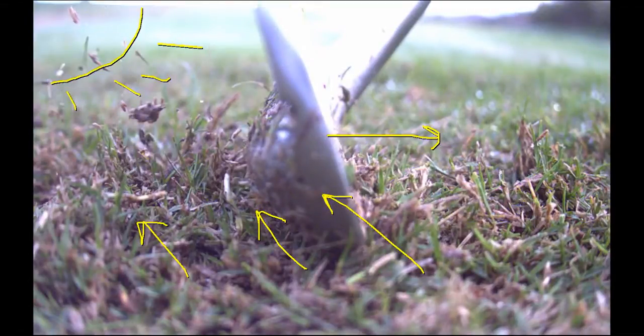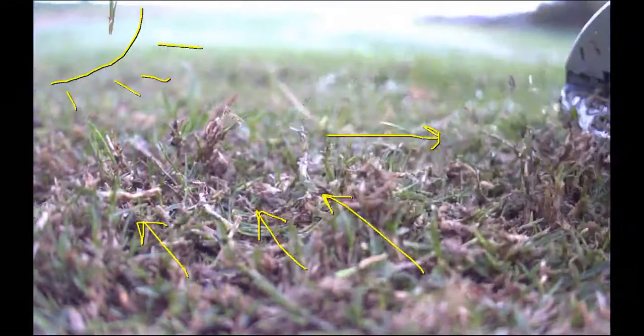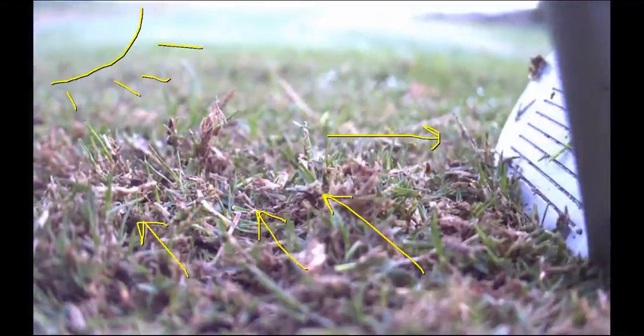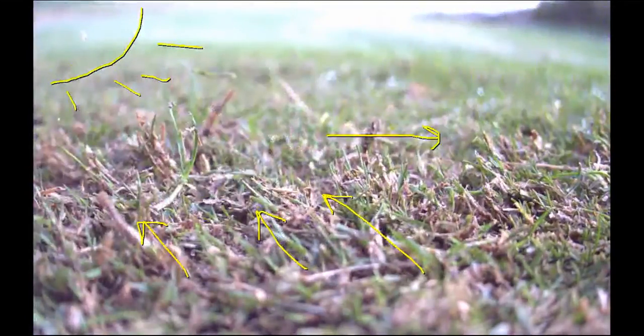If your shaft is like 30 degrees forward and there's 5 degrees of bounce, the leading edge is just getting snagged on that grass. Now if we go the other way, it slides right on over it. So down grain, using the leading edge is not so bad — but into the grain, you better hit the ball first.